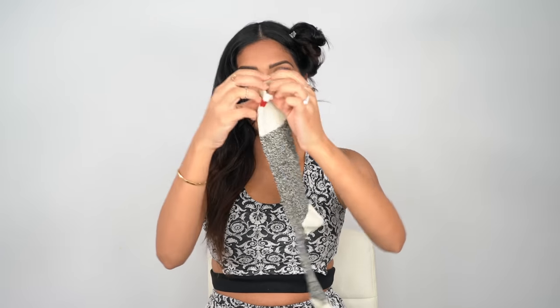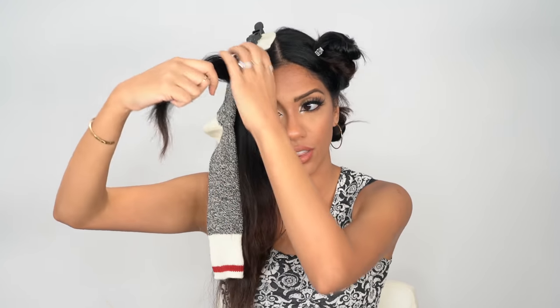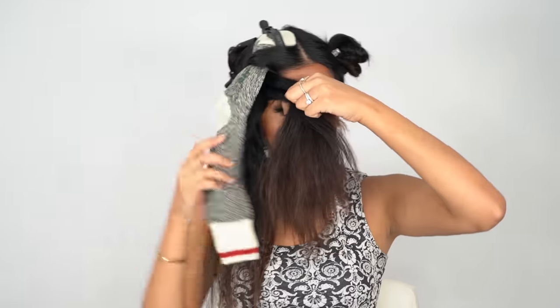We'll start on this side so you can see front and center how it's done — this takes literally a couple of minutes. Take your sock, put the open end towards the bottom and the closed end on top, and clip it up top so it doesn't move around. Now take a piece of hair right at the front, grab your sock, and wrap it all the way around and bring it to the front. When you bring it back up to the front, grab another whole section and bring it up to the front and wrap it all the way around your sock.